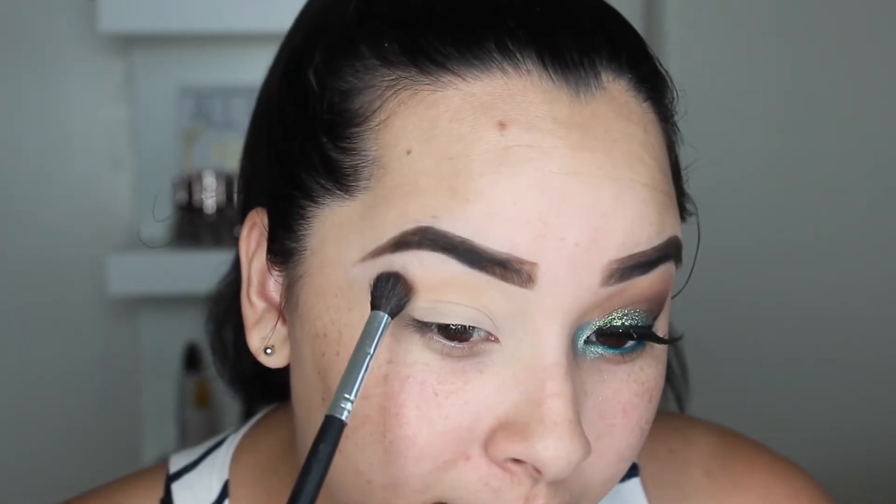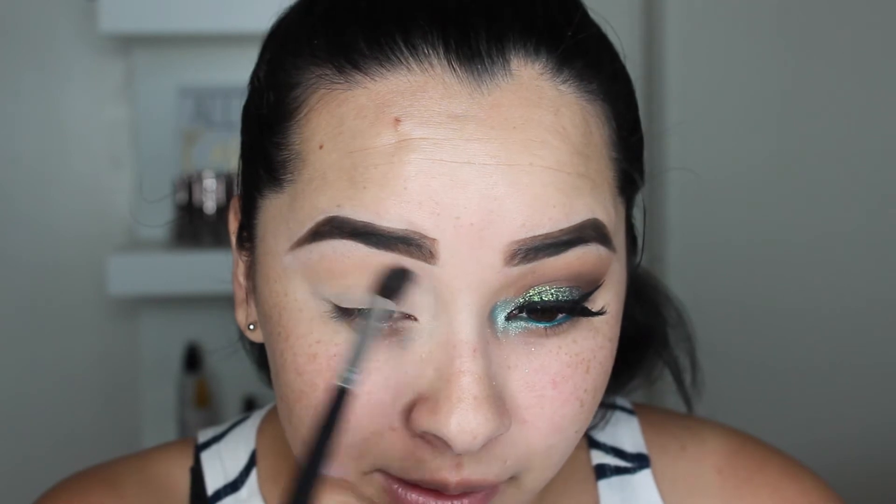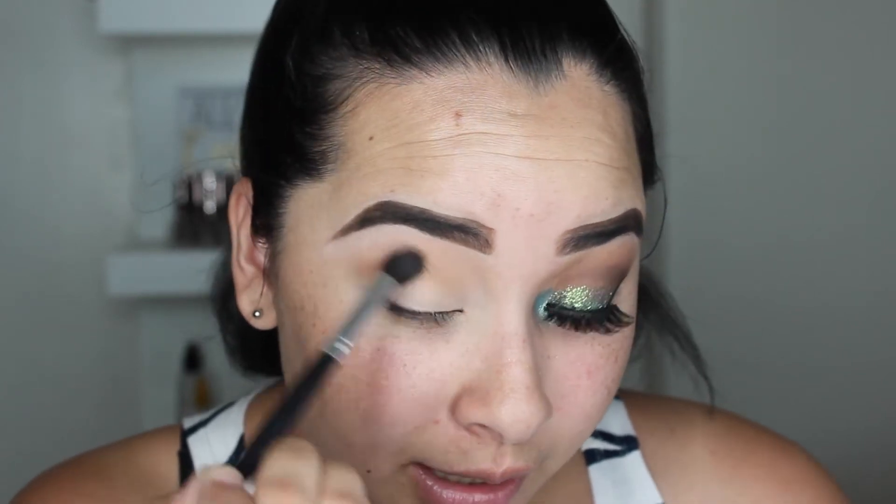I'm going to apply Saddle right above the crease, right underneath my brow bone. I'm going to slightly apply it right below in that open space. Obviously everybody has different eye shapes, so you're going to have to find that space for yourself. I'm going to put that warm brown shade there and just focus it — this does not have to be neat because we're going to put another color on top. This is going to act as a transition color.